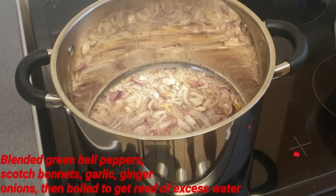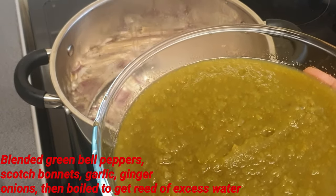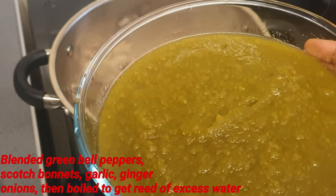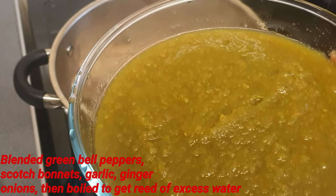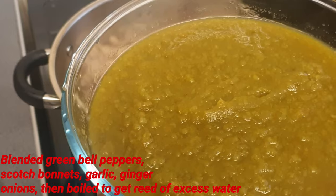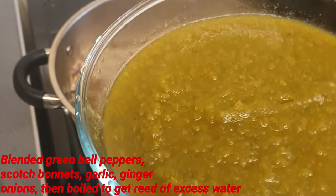Okay guys, this is my blended green bell pepper mixture. I've used green bell pepper, red onions, and some kosh bonnets — you can use whichever color you want. I'm blending them up, and I boil them just to get rid of the excess water that bell pepper has, so it's already pre-boiled.